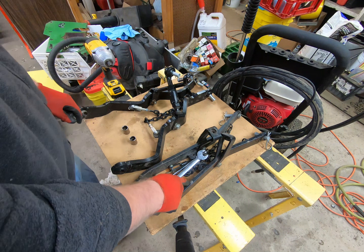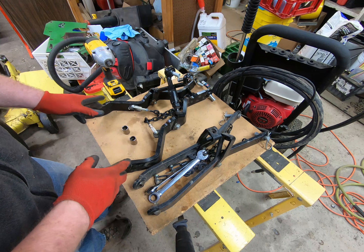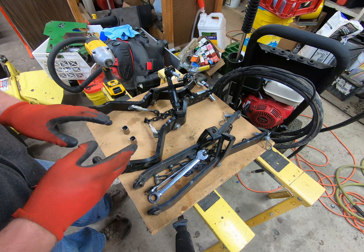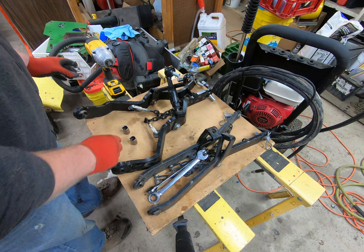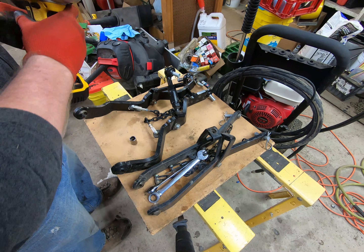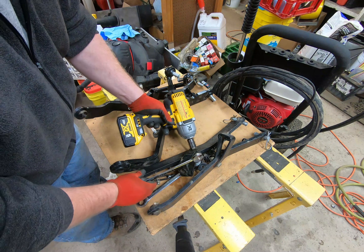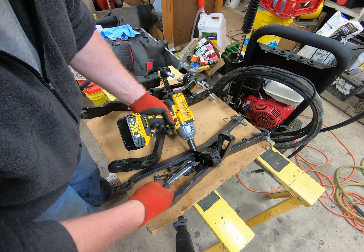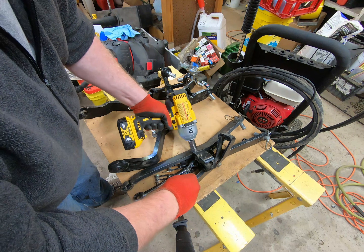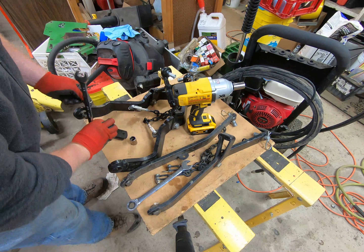I'm switching the draft links over to the category one arms mostly because I want to see if that will work first. After we get done here, we'll go into the shed — even though it's dark — and see if they'll even fit on the X748 like this.